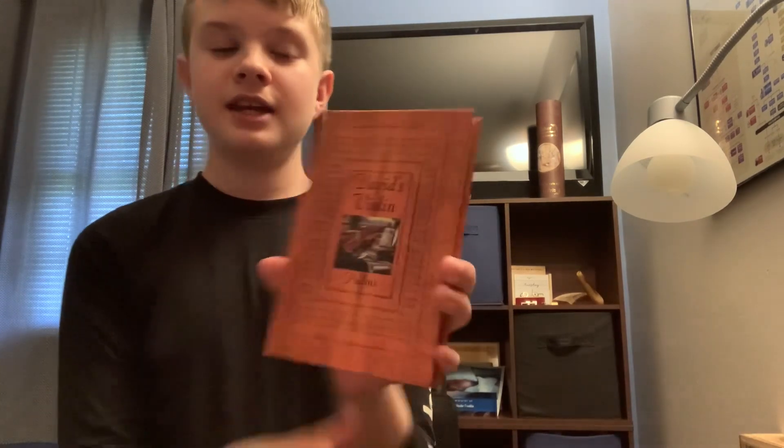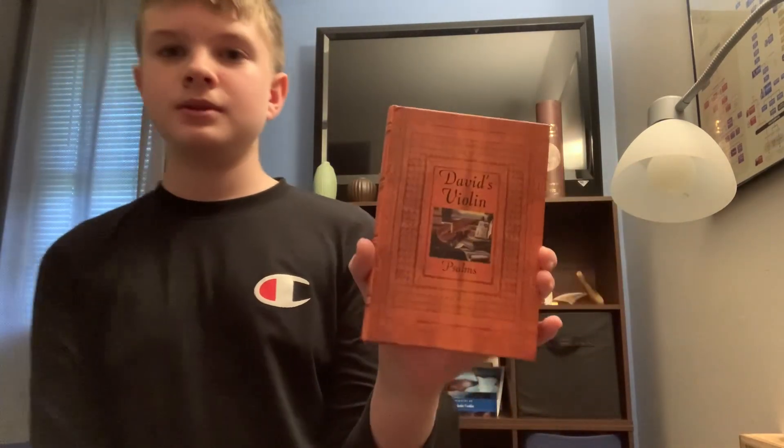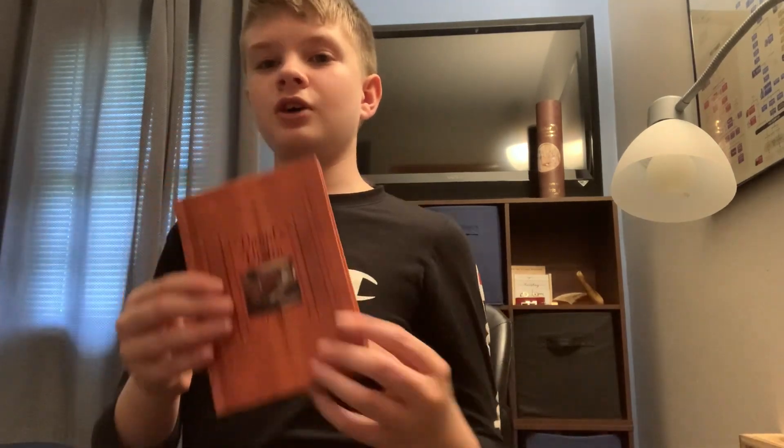Hey guys, welcome back to another YouTube video. Today we are going to be reviewing another Bible. This is the David's Violin Psalms. I do have a fully Hebrew Bible — well, there are three different ones: a Hebrew Bible and a Greek one — but this is specifically just the Psalms.